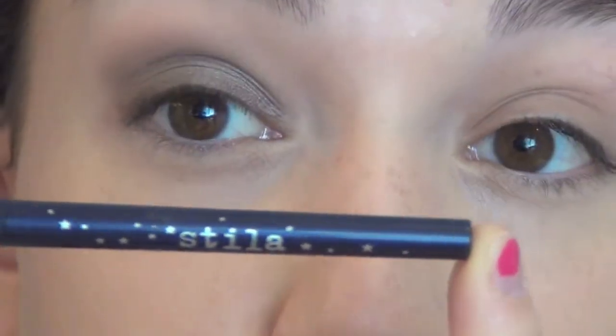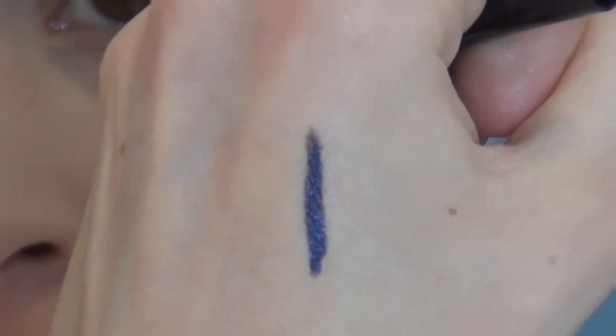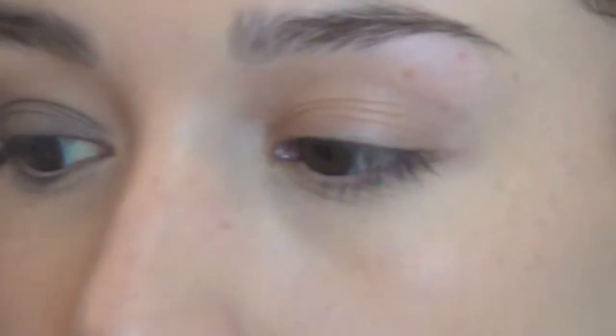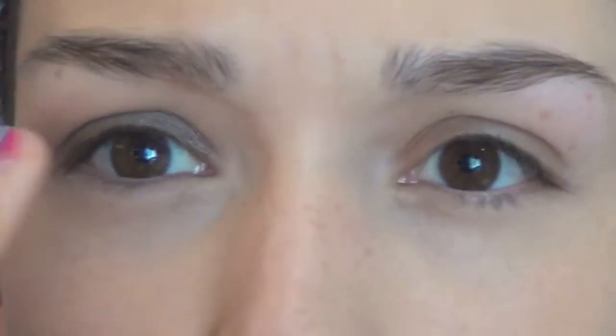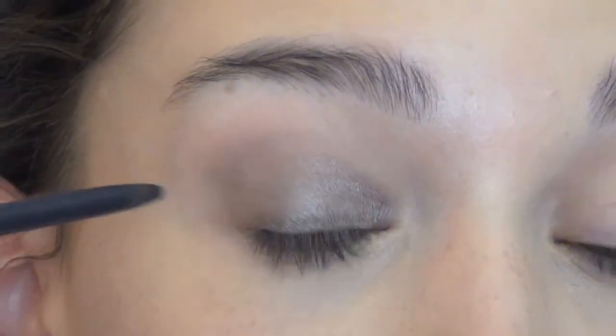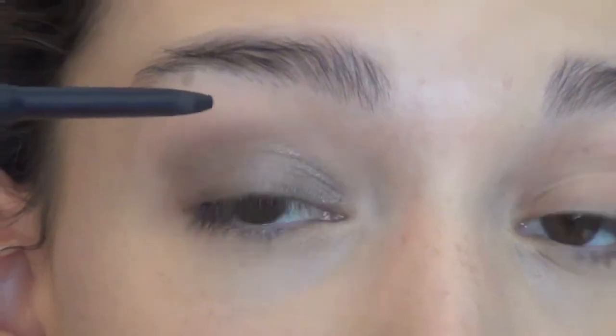Next I'm going to take the Stila Smudge Stick in Purple Tang — it's a really pretty dark purple with a bright metallic sheen to it. Here's a swatch: it looks like a dark purple, but when you turn your hand it has this really pretty bright flash to it. Her eyeliner is very dark around her eyes but has a pretty bluish purpley sheen coming through, and this eyeliner is kind of like that. I'm going to draw a very thick line on the upper lash line — it doesn't have to be precise.